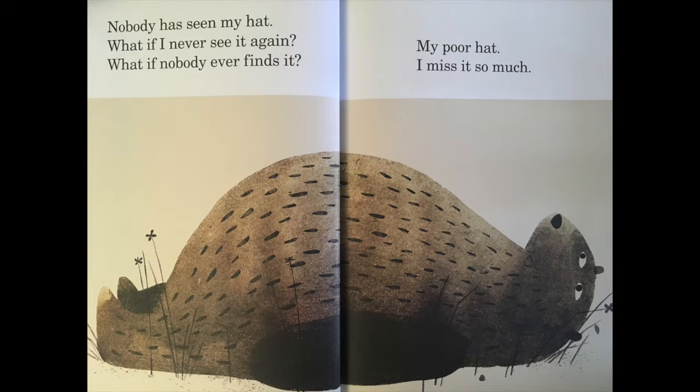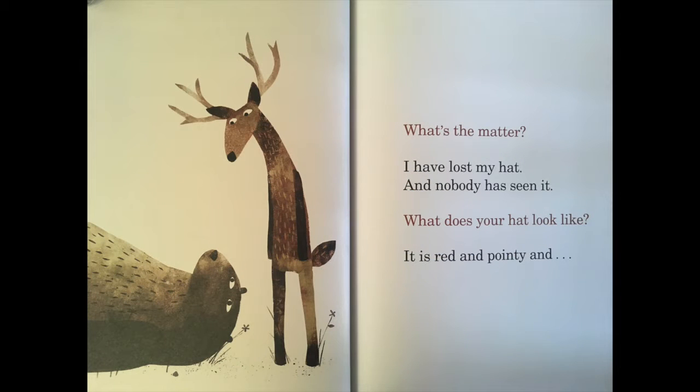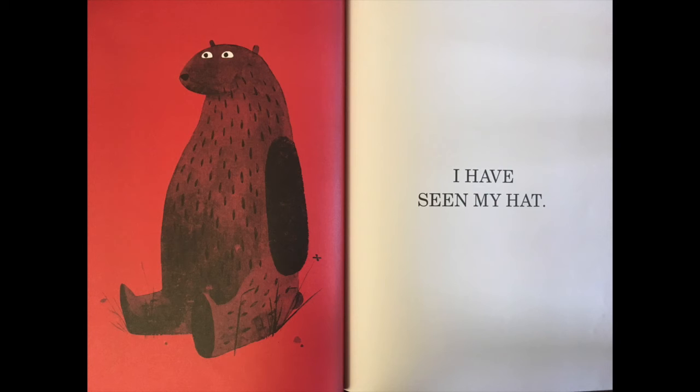Nobody has seen my hat. What if I never see it again? What if nobody ever finds it? My poor hat, I miss it so much. What's the matter? I've lost my hat and nobody has seen it. What does your hat look like? It's red and pointy — and I have seen my hat!